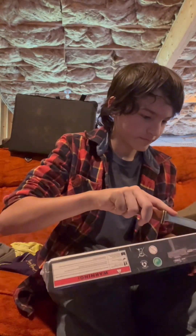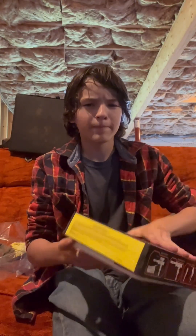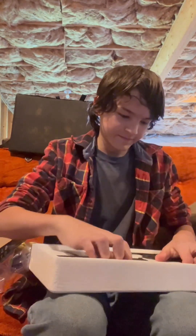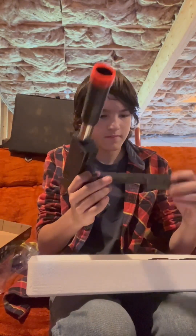Hope this doesn't smell like stinky. This is the front of the box. That's not that bad. Here's the gun. Sounds pretty good for a UK Arms magazine.